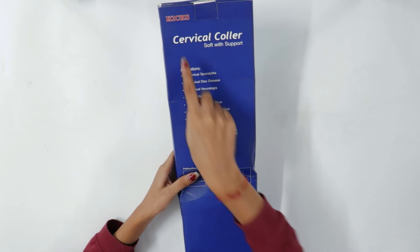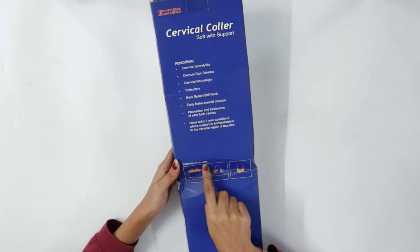At the back side of the product, you can find the applications where the cervical collar can be used. In the middle, the instructions for using the collar are also mentioned.